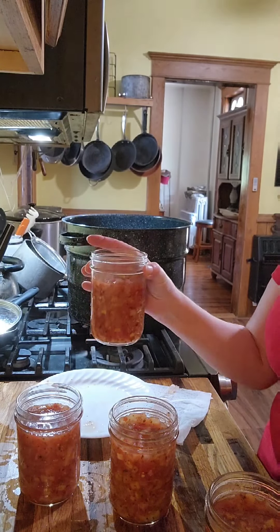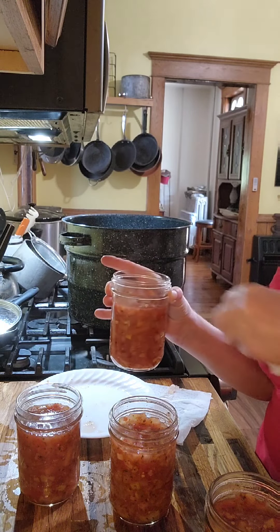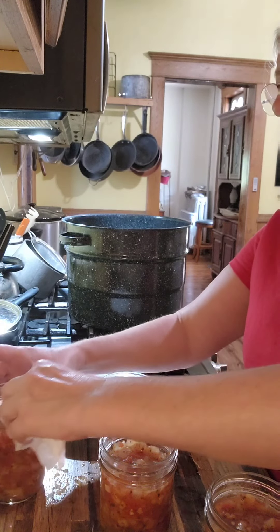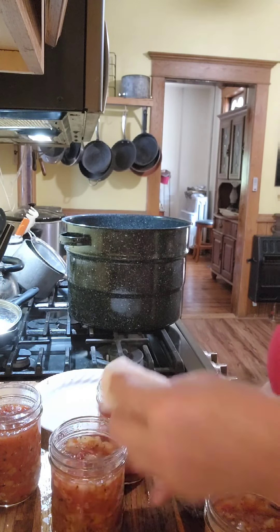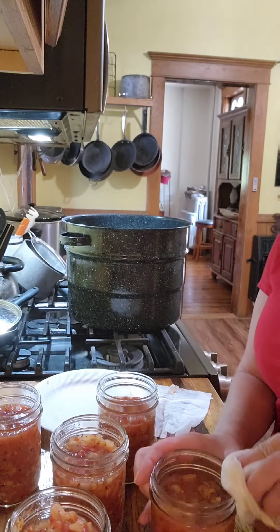I came up a little short on this jar, so I took some from the other ones and just filled it up the best I could. I probably should have added a little bit of extra tomatoes to this recipe since I was doubling it. It was actually a combination of about three or four different recipes that I was using, so it's my own little creation. I guess we'll see how well it turns out.